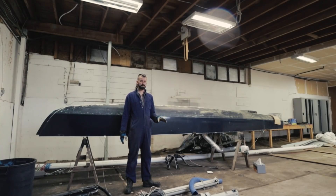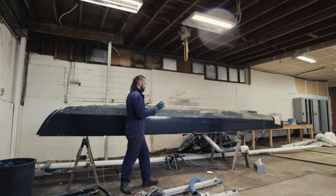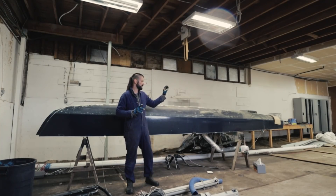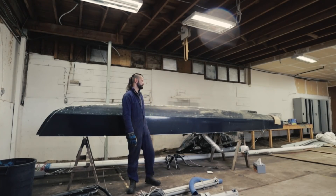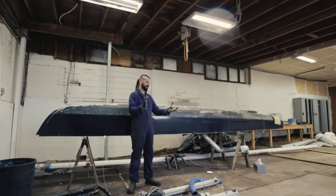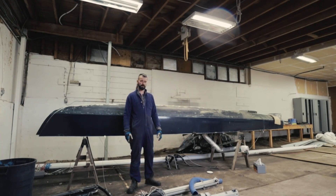So the first order of business is just to dry these out. To dry them out, I am pumping air with a blower motor from a boat — a 12-volt blower motor — and I'm connecting it directly to the sponsor of this episode, AO Lithium, and their amazing 100-amp-hour lithium battery. I'm just going to disconnect it.